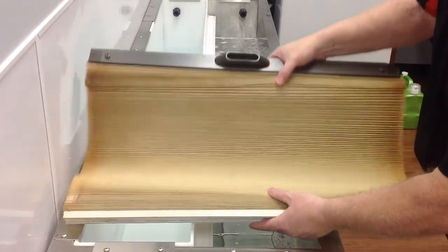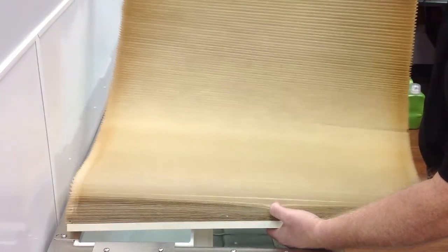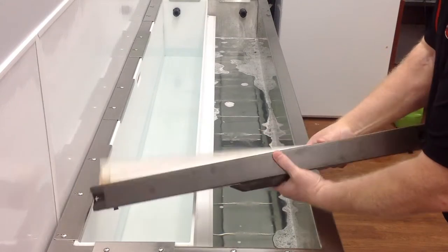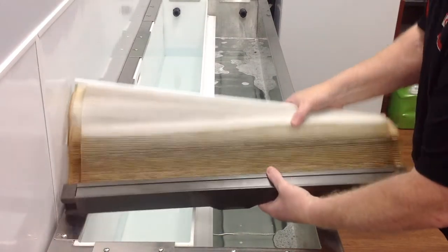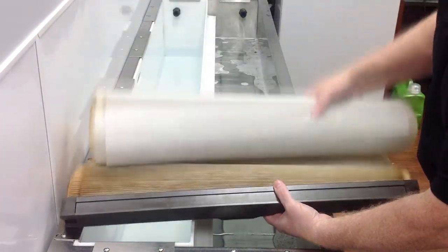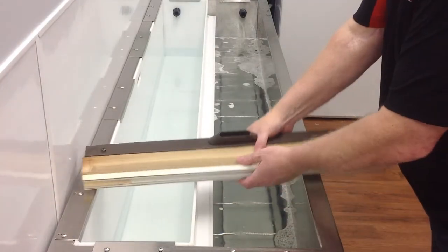This particular blind we're about to clean here is actually a honeycomb blind that a customer sent in — three of them that were in a solarium-like green room type situation. We're going to show you how we're going to clean this blind using ultrasonics. As you can see, the bottom of the blind is relatively clean compared to the amount of nicotine that's at the top of the blind.